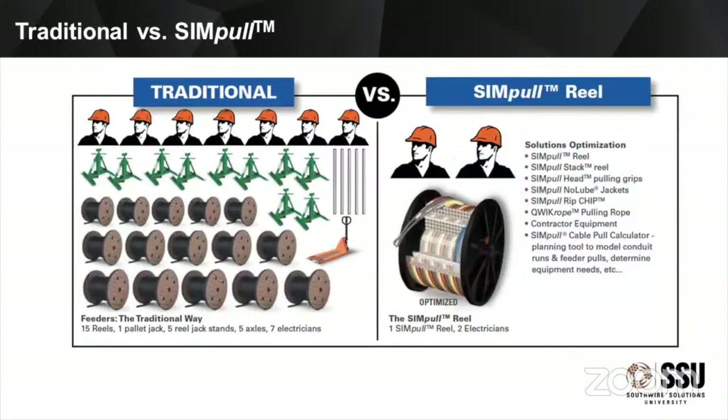We're really looking at the traditional way of pulling versus the simple way, and the calculator is the core element to help prepare you to be successful on a job. With a traditional pull, we have all these reels — black wire on wooden reels — and we need all those associated reel jacks, axles, and material handling, in addition to all of the material needed to set up the heads. Going the simple way, we're trying to get all those wires paralleled on a reel, put heads on them, and we can stack if we've got multiple pulls. We're using that no-loop wire, which is going to make those pulls feel much easier.